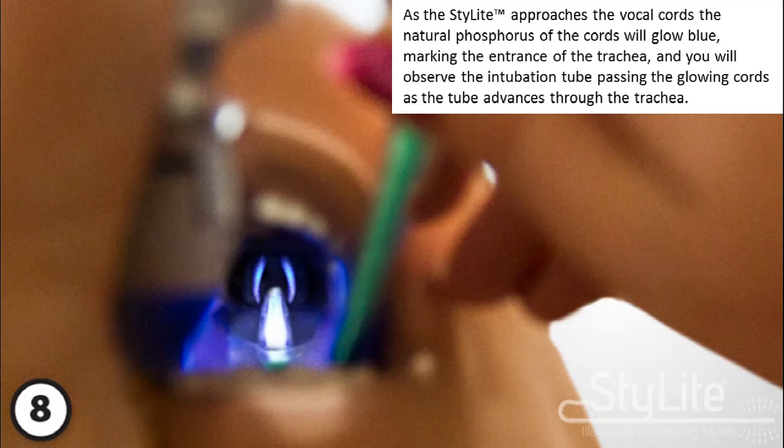As the stylet approaches the vocal cords, the natural phosphorus of the cords will glow blue, marking the entrance of the trachea. You will observe the intubation tube passing the glowing cords as the tube advances through the trachea.